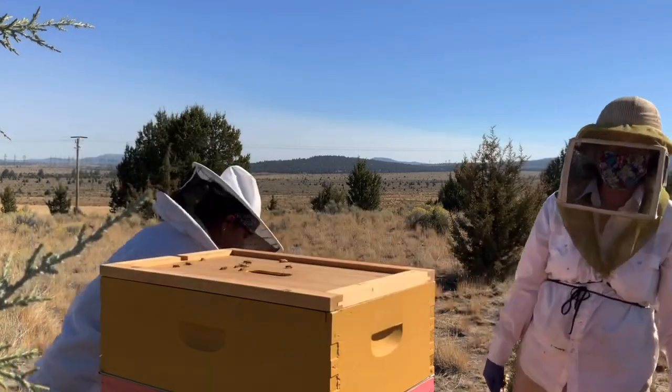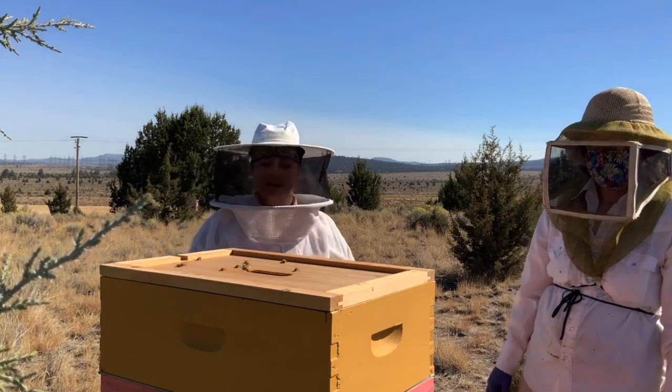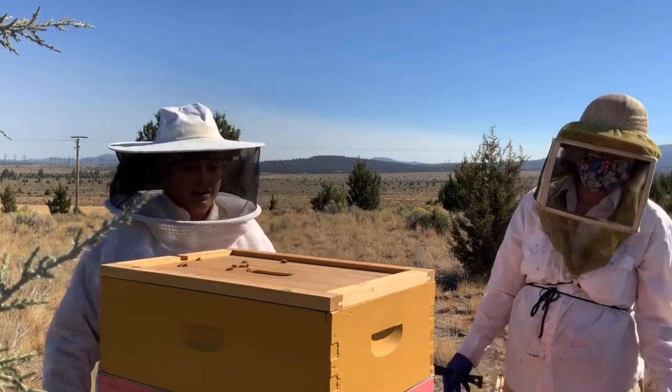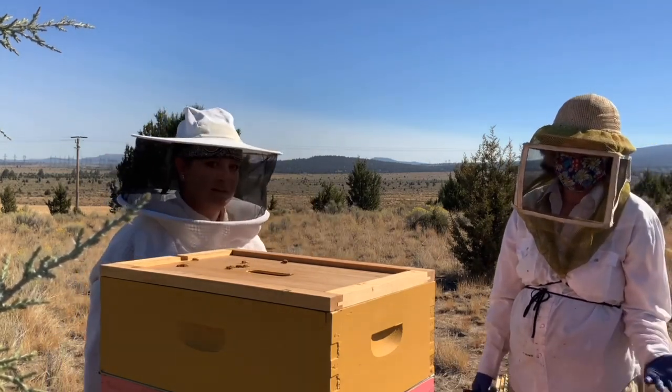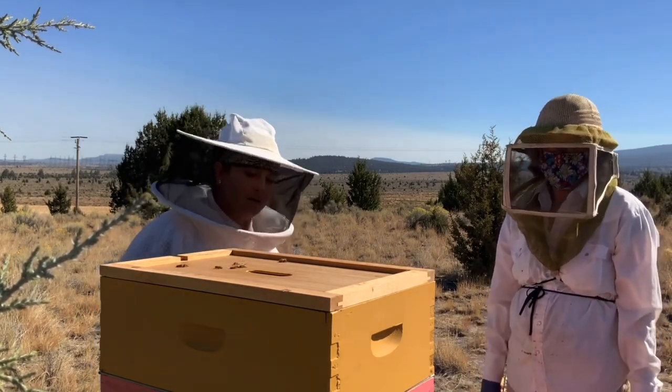Adrienne has 8-frame equipment and they're all medium boxes. So we want, because it's 8-frame, we want to have at least 3 boxes but not more than 4 for the winter.